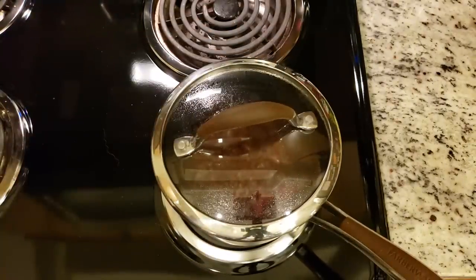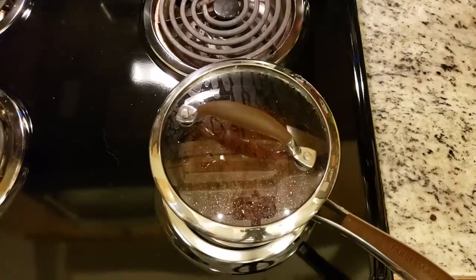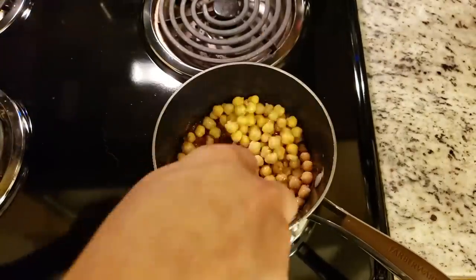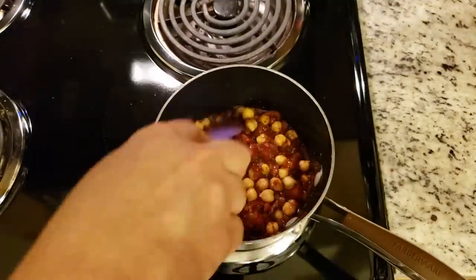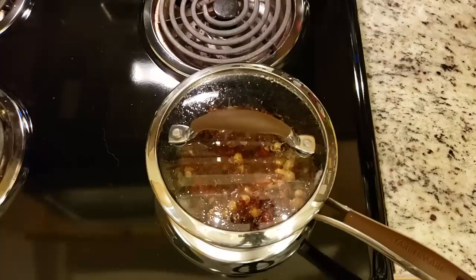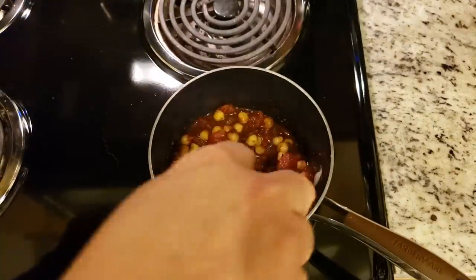Now you may be asking yourself, Brian, isn't the title of this a chickpea and tomato sauce? And you would be correct — I completely forgot to add them in at the first bit. So go ahead and add those in: drained and rinsed from one whole can of garbanzo beans. Stir them in and allow them to cook through and absorb some of those flavors. This is covered for 10 to 15 minutes, stirring occasionally. If the sauce has simmered and your spaghetti squash is not done cooking yet, just reduce it to low and let it sit — it will gain even more flavor the longer it sits.